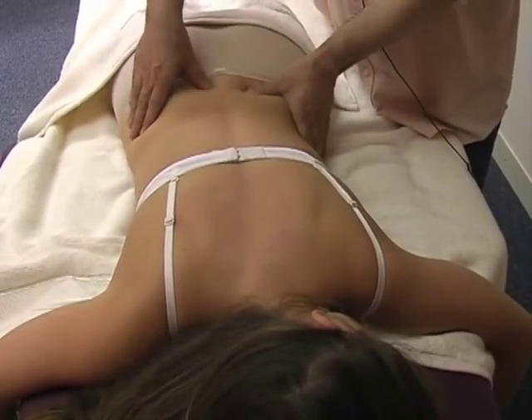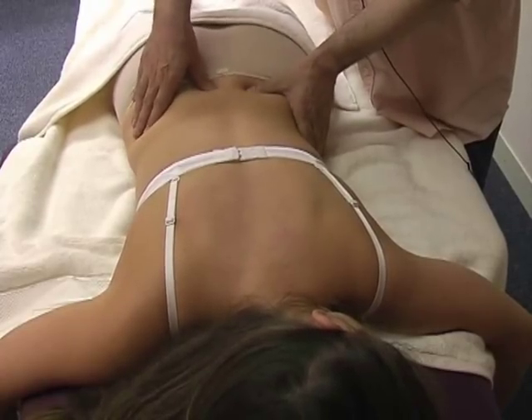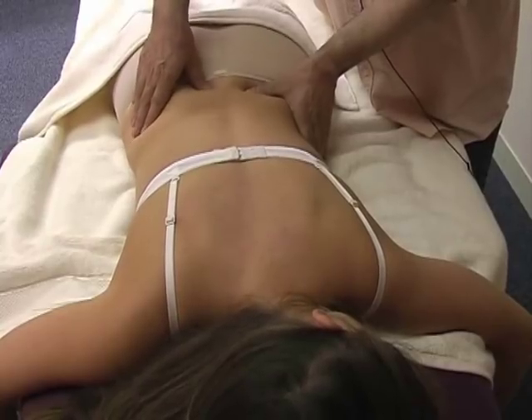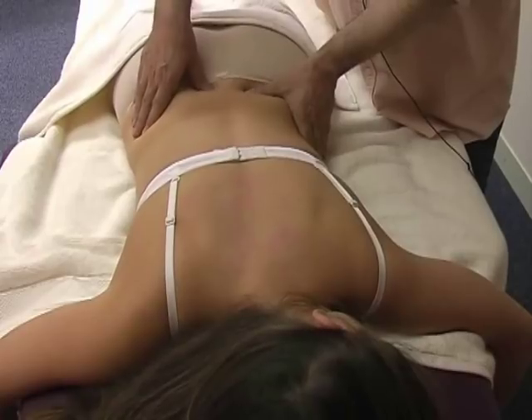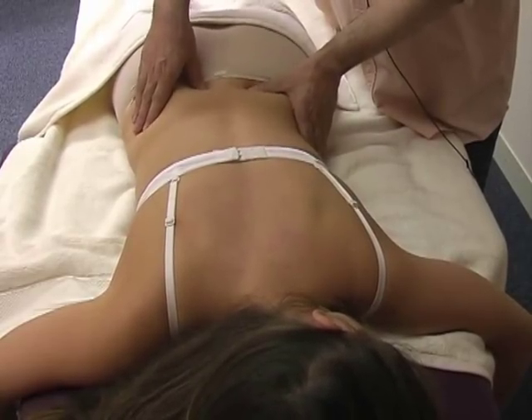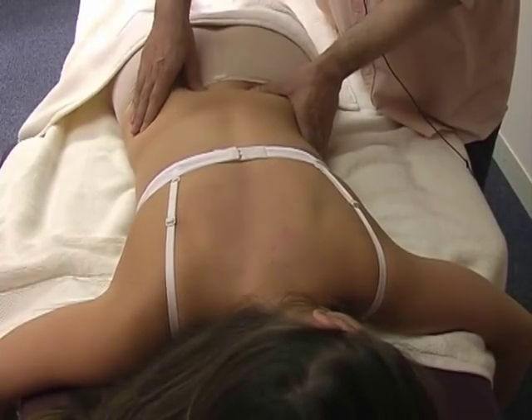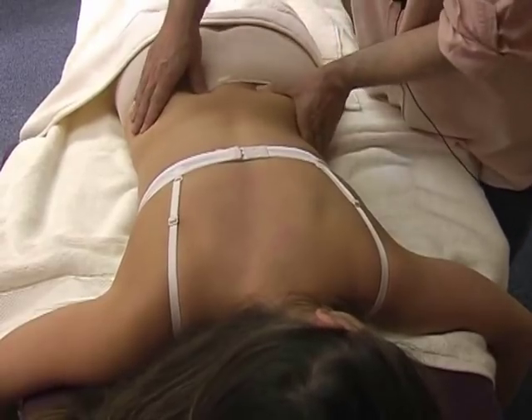And in the last space between L5 and Sacral 1, it's Bladder 27 — the small intestine. Very good to absorb food and to separate what they call the pure from the impure — meaning those nutrients which you are going to absorb, and those remaining nutrients which you are going to expel.